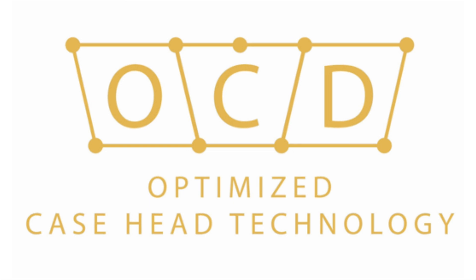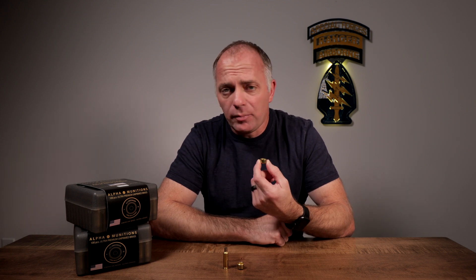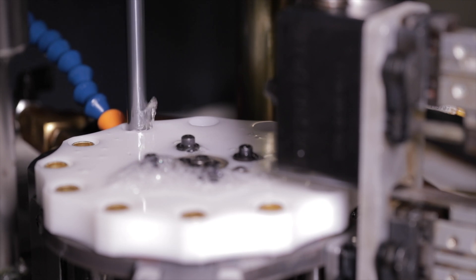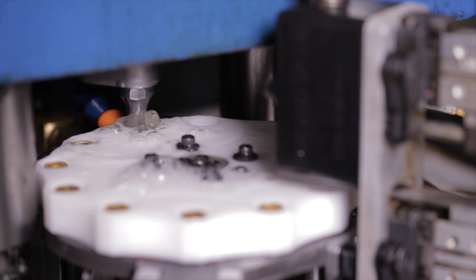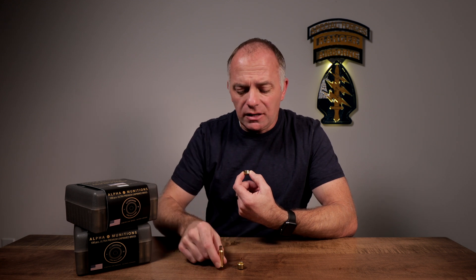Alpha Munitions learned a long time ago that these brass cups are vitally important. Every piece of brass starts out as a cup, and then there are a number of manufacturing processes where punches come down and form and shape it into a cartridge case.